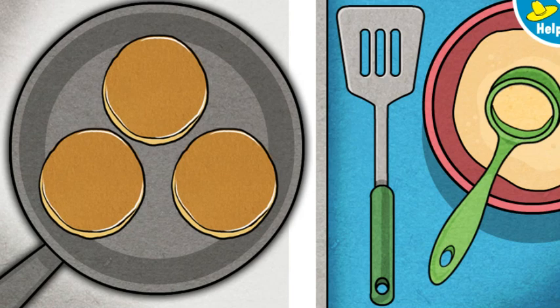Mmm-mmm! Those look good and they smell even better. These pancakes are done. Click or tap all the pancakes to put them on a plate for George.